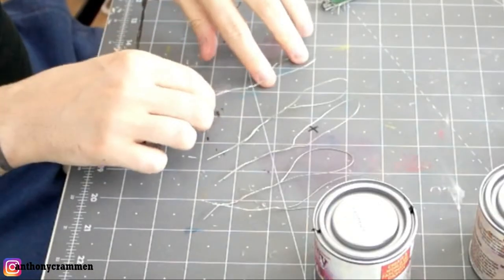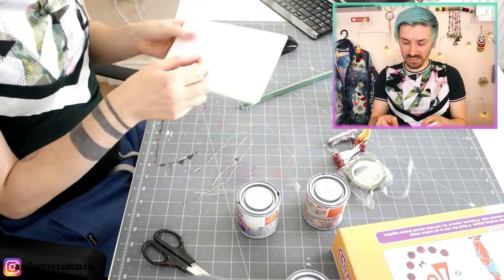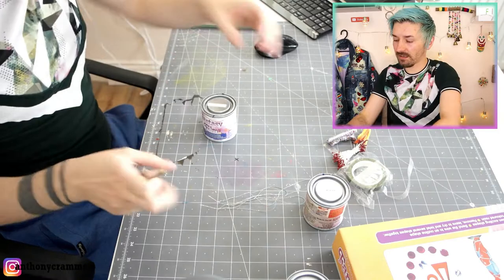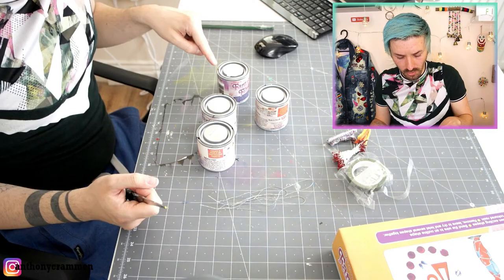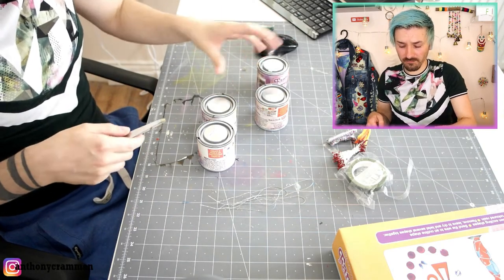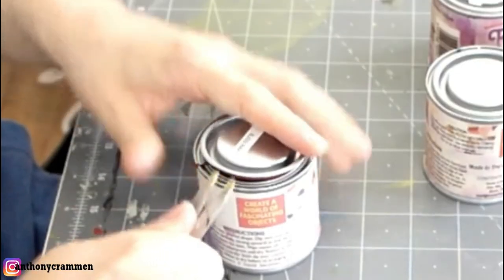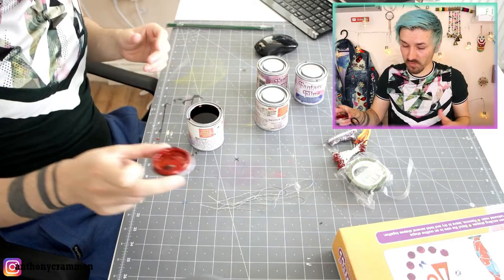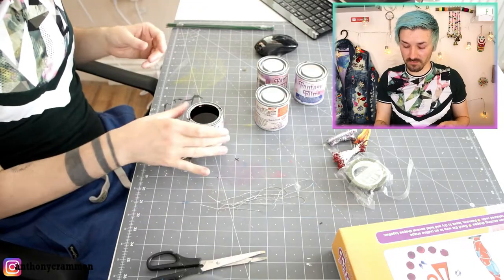I've got all my loops here and I'm going to dip these into the colored resins and then put them into the polystyrene to wait for them to dry — or set, I'm not sure. Look at all these tins — they've all got the outside parts of the resin on them, which makes me think they've already been opened. I'm not sure whether that's a common thing with this Fantasy Film kit or whether it's because I bought it on eBay.